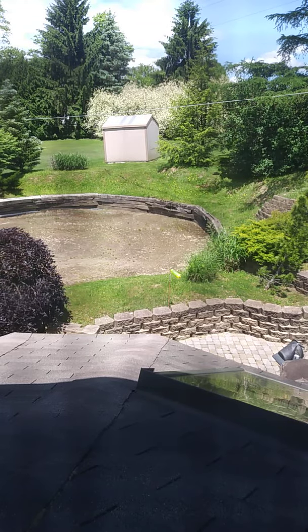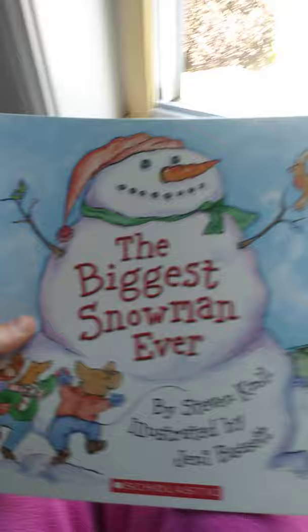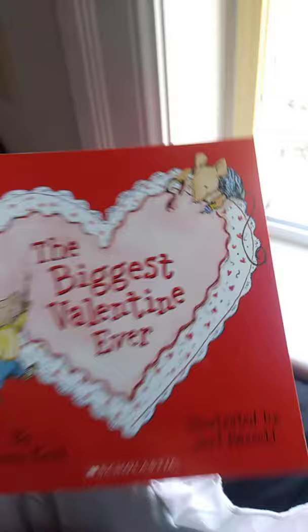Hey guys, welcome back to Mayhem and Family Fun. Today we are going to read a lot of books, because I thought they would be perfect. We're going to read Hello Santa, Never Give a Fish an Umbrella, The Biggest Snowman Ever, Care Bear Caring Contest, The Biggest Valentine Ever, Lovable Furry Old Grover's Resting Places, Would You Like to Play Hide and Seek in This Book, Just Me in the Bathtub, The ABCs of Cookies, and Just a Friend and Me.